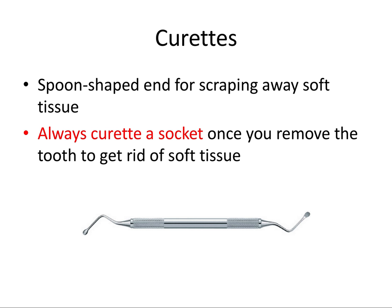Next we have the curettes. These are spoon-shaped with spoon-shaped ends for scraping away soft tissue at the base of a socket. You always curet a socket once you remove the tooth to get rid of soft tissue — this is a really important step that must not be skipped. Especially if there's a radicular cyst or granulation tissue at the base of a socket, we want to curet those out and get nice solid bone. This promotes better clotting, better healing, and bony infill of the socket.